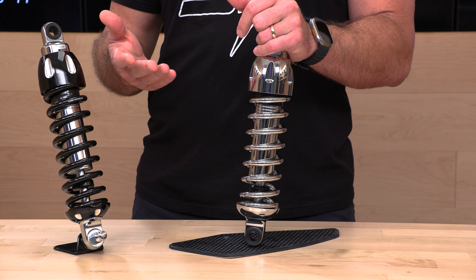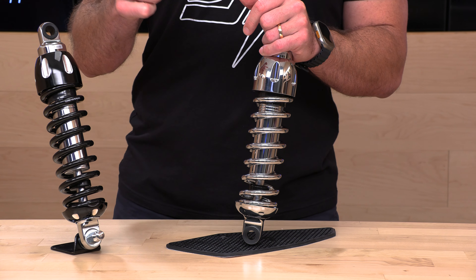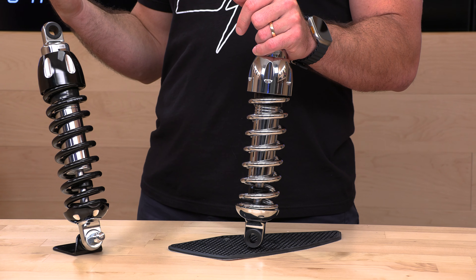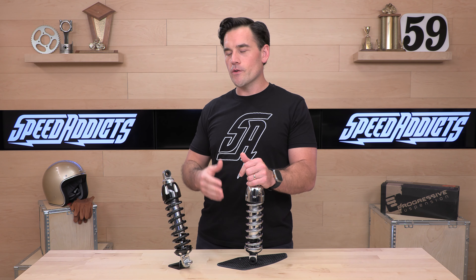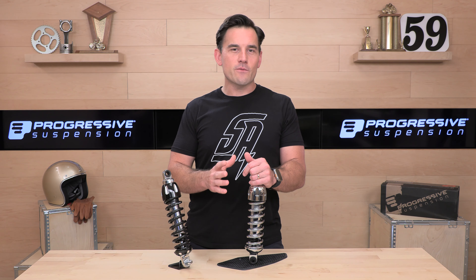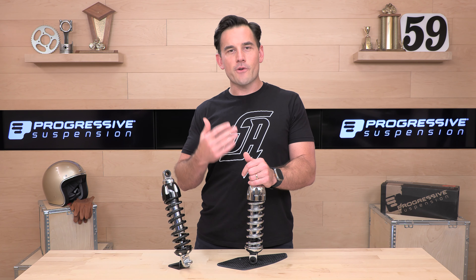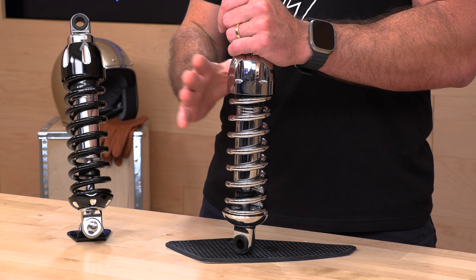If you'd like to help out at SpeedAddicts.com, you can do so by simply shopping with us. There's going to be a link in the description below that'll get you over to the complete selection of Progressive Suspension, including these beautiful 430s. While you're over there, buy a set of tires, brakes, a new helmet, whatever you need for your next two-wheel adventure. We've got it here at SpeedAddicts.com. Progressive Suspension — the leader in V-twin suspension.